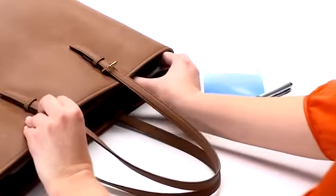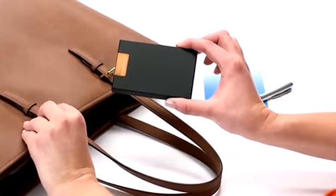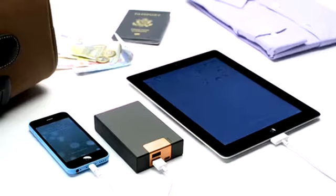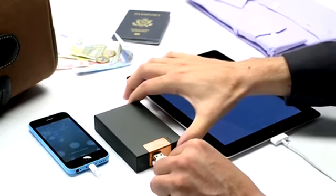Go Power Overnighter provides up to two smartphone battery charges. Go Power Long Haul provides up to four smartphone battery charges, and it can charge two devices at once.